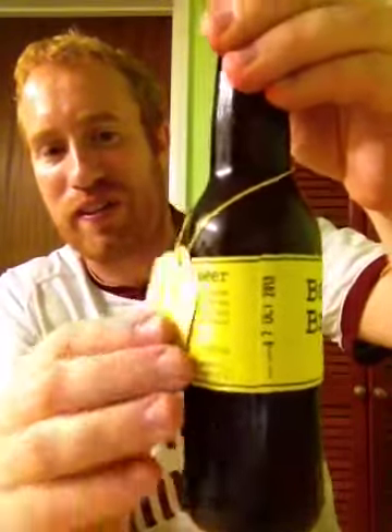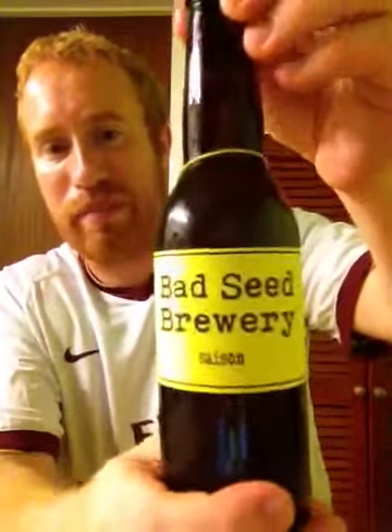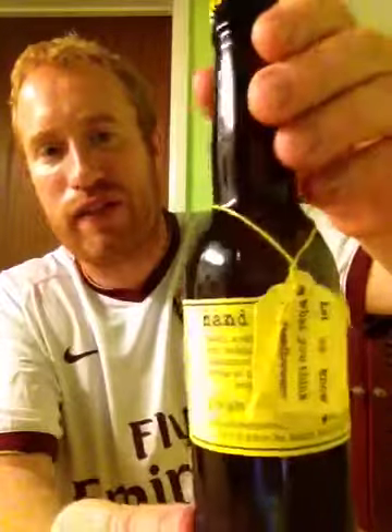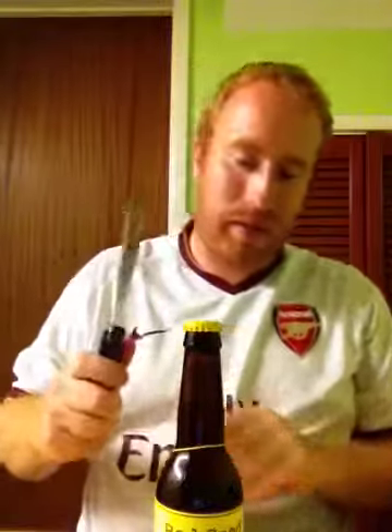Folks, look at this — absolutely fantastic. Look at these beers, little tags and everything on them. Simple markings on the beer bottle. You've got to love it. Very, very good indeed. I've had three of their beers now, and this is going to be the fourth, so I'm really looking forward to trying this. Let's get straight in and see what this beer is like.